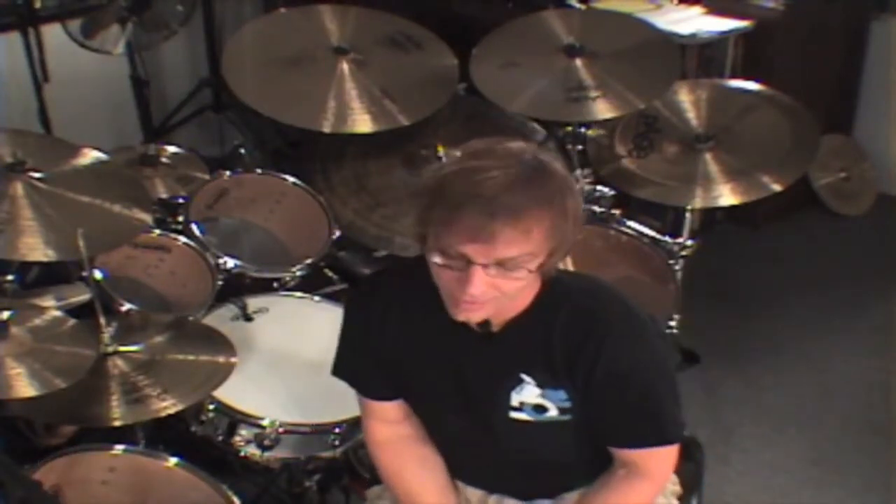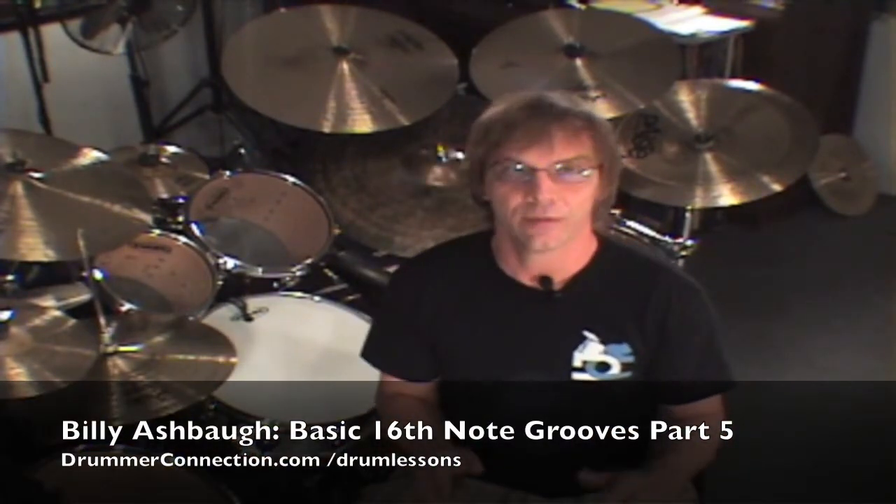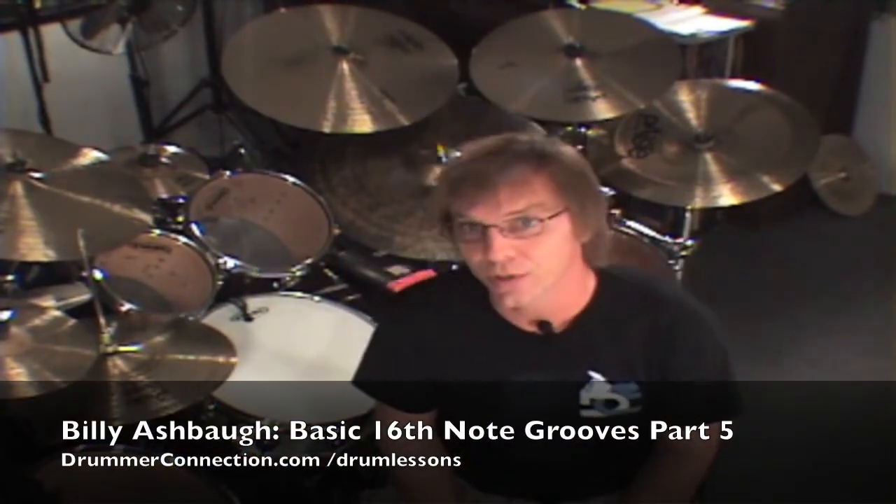I hope you guys are enjoying this workout — I really love this stuff. You've got the nice continuity of the eighth notes and two and four to cling to, and we can just concentrate on building up some chops with that right foot. The faster this stuff gets, the harder it is to play. But always concentrate on groove — making every single one feel good. No matter how slow you have to go, make it feel good first. Be sure to check back — we're going to get even busier with the kick drum. See you later.